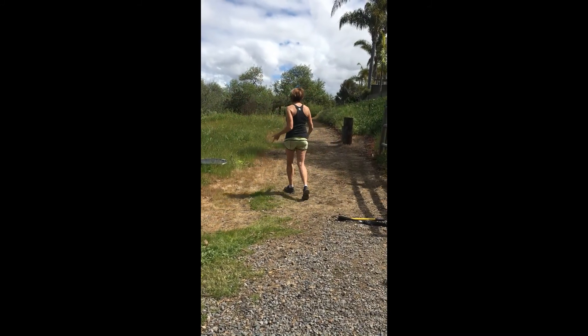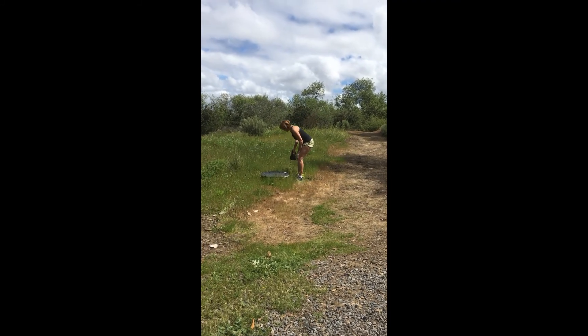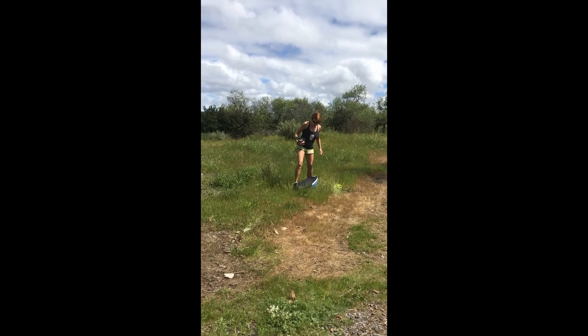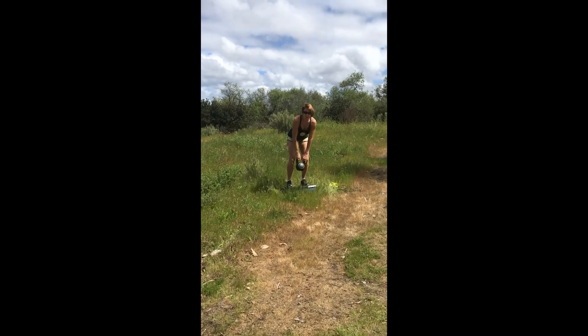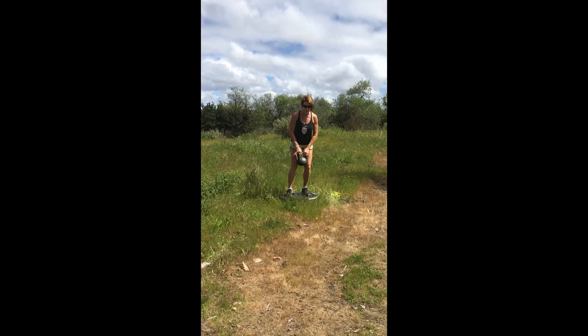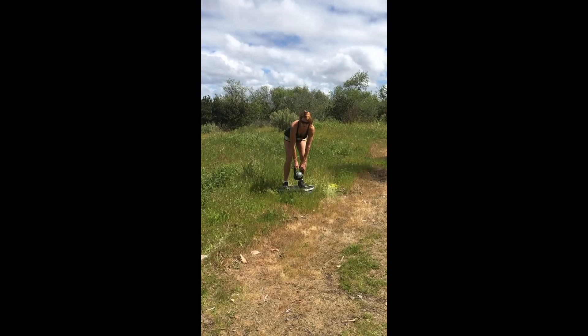And then you can do some deadlifts. Keep your knees soft, but we're not squatting at this point — we're just balancing, using your glutes to get up.